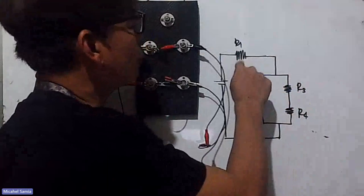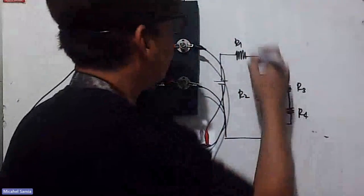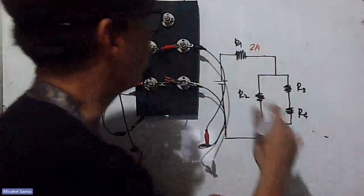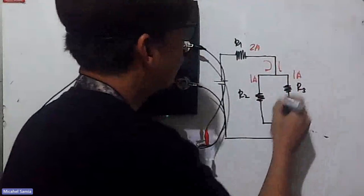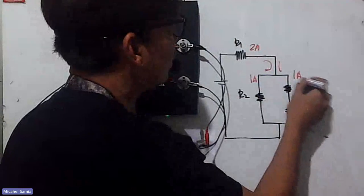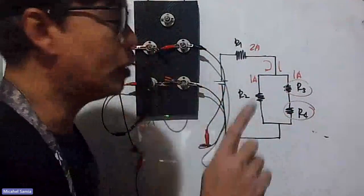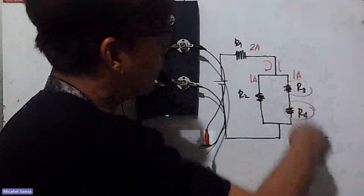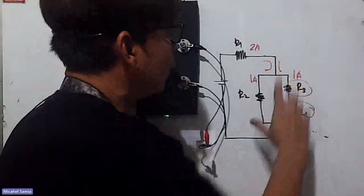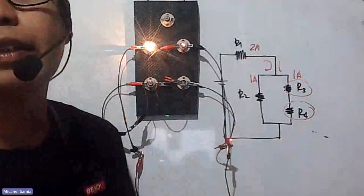Before turning it on — from the figure, R1 should be the brightest. Because R1 is the only one on its line, it doesn't share current with anything. Although it does share voltage since the whole circuit is series-connected. R2, R3, and R4 share the current since there's a split. And R3 and R4 also share the voltage since they're in series. So R1 is brightest, then R2, and R3 and R4 are dimmest. Let's verify — R1 is brighter than R2.